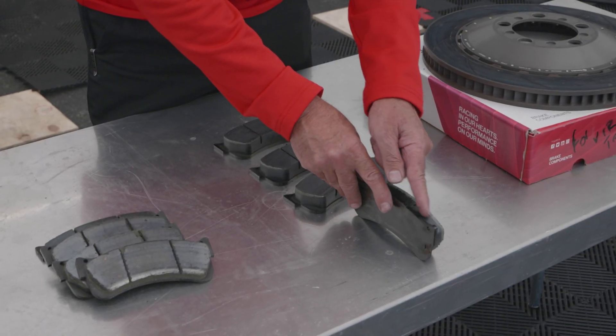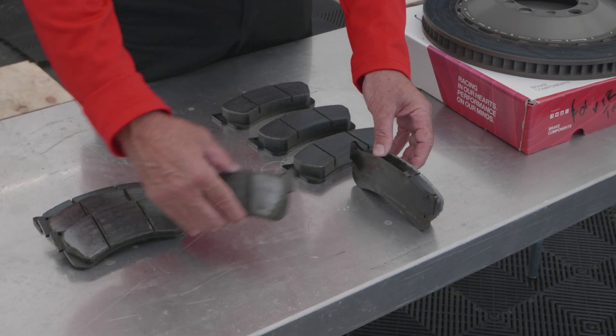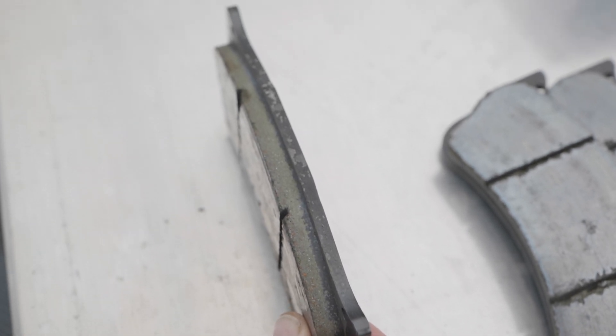If you look at the edge of the rotor, you can see the color change, meaning these have been up to temperature. See how much wider it is on these? Because they're very well used, so the temperatures reach almost to the backing plate.